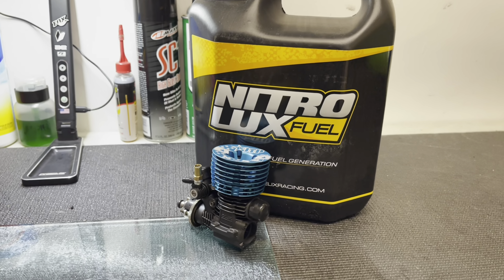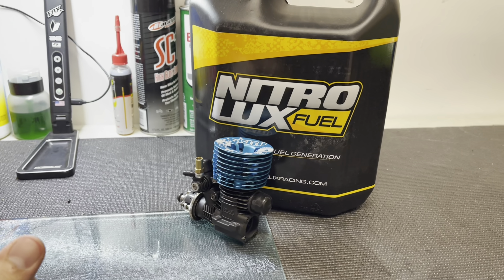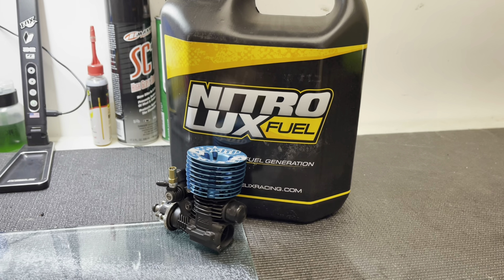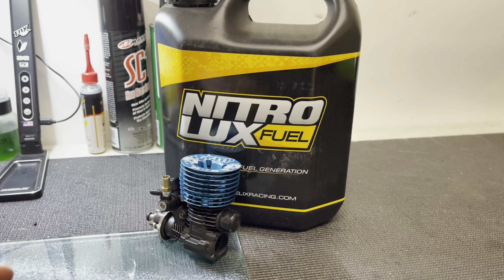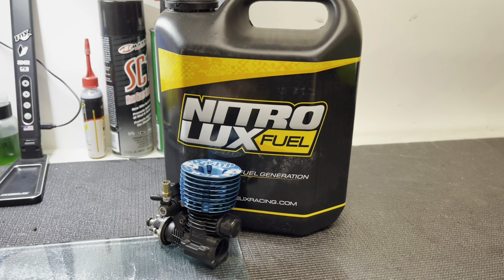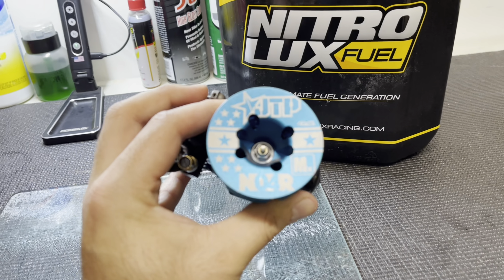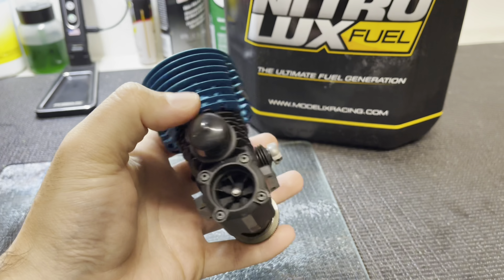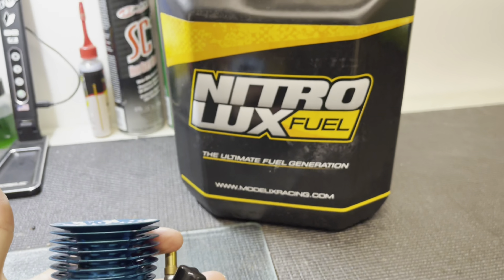I wanted to show the internals of this engine, show the color that the fuel leaves, and talk a little bit about the Nitro Lux fuel that I've been running this season through my engines, and just show you guys kind of what the internals look like after about a gallon worth of running. So we'll go ahead and take apart my OS Maxima JTP-NO4R and show you what the insides look with the Nitro Lux fuel.